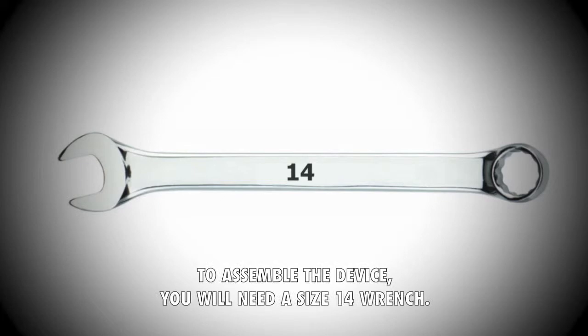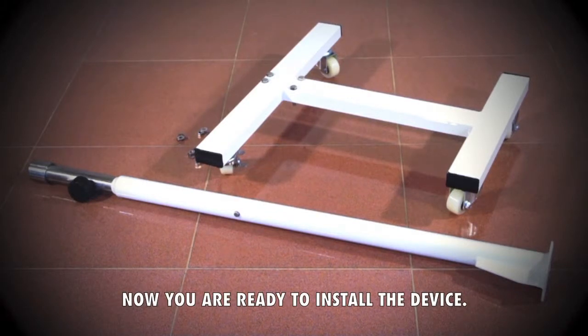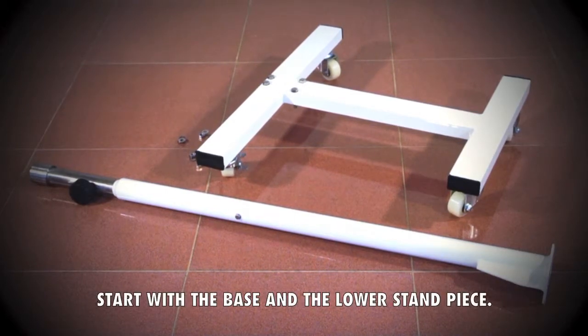To assemble the device you will need a size 14 wrench. Now you are ready to install the device. To begin you will need to assemble the stand. Start with the base and the lower stand piece.